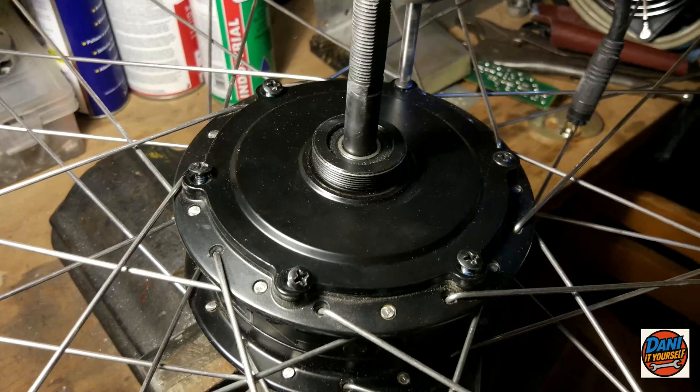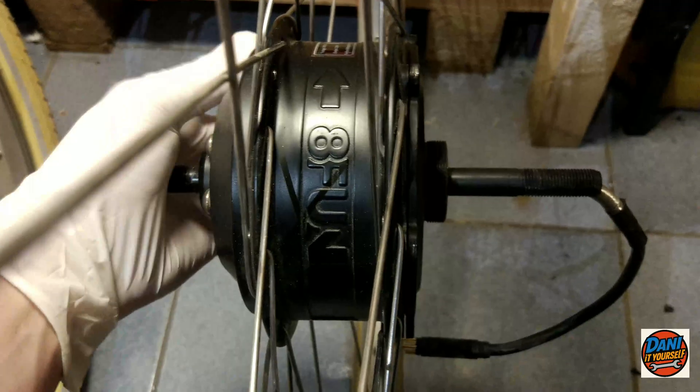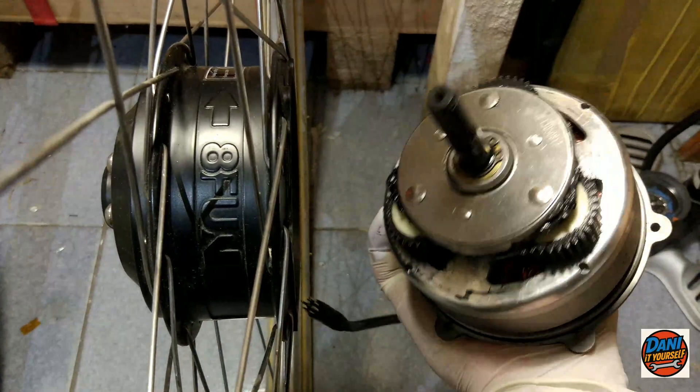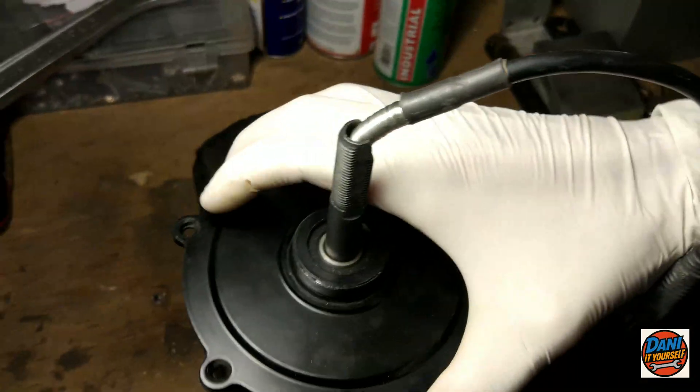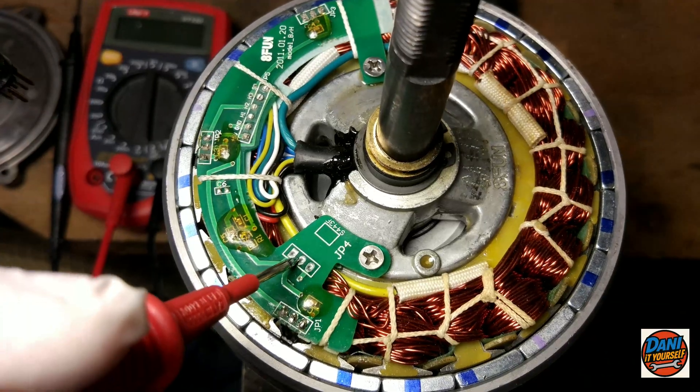First, I'll start by removing the screws and taking out the motor. In this case, it's a Bafang motor, which is well built in terms of quality, and it even has a dedicated space for the sensor on the main PCB.